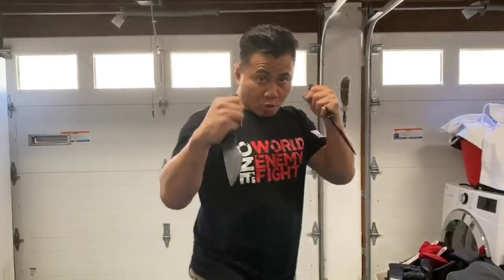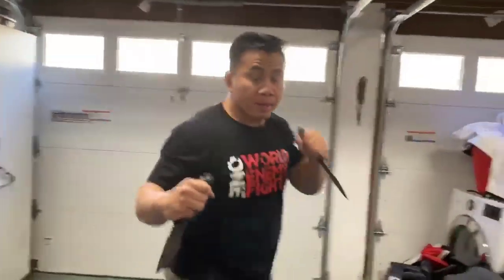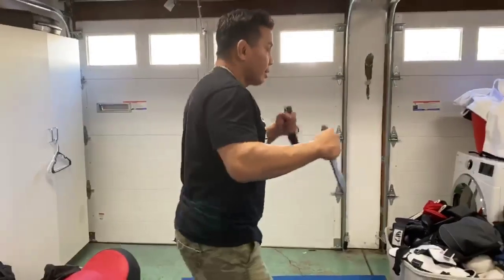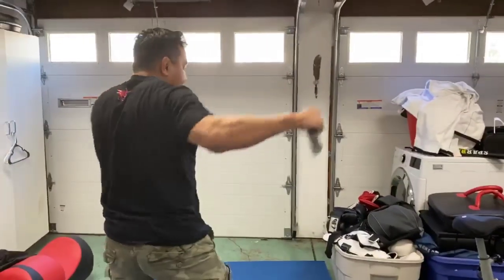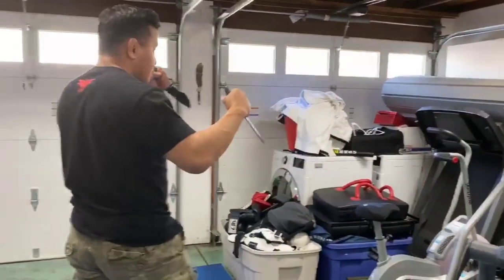Lead hook — boom, boom, boom. Lead hook — boom, boom, boom. This way — lead hook, boom, boom, boom, boom.